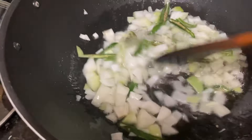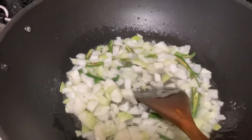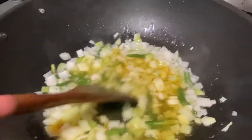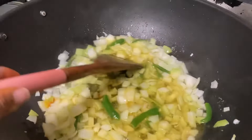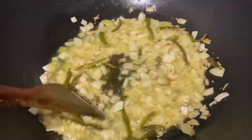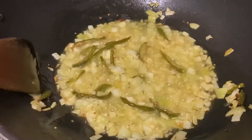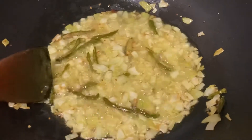Mix in a little bit of salt and add the mint. Mix everything together for a little bit until the onions reach an almost brownish color.